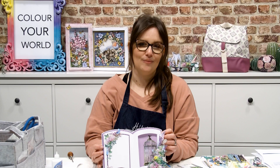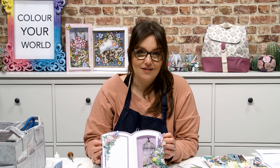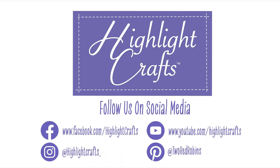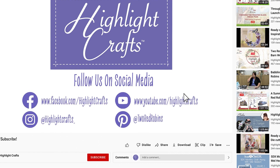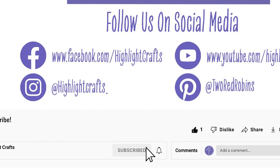That is the Fundamental Book Die from Two Red Robins. The link will be in the description below this video. If you haven't got yours already, or if you have, we'd love to see what you've been creating — do share your projects with us over on the Facebook group at Two Red Robins 2. Lovely to see you guys and we shall speak to you very soon. If you want to see more from Highlight Crafts, make sure you click the like button, subscribe, and click the bell icon to receive notifications of all our future content.